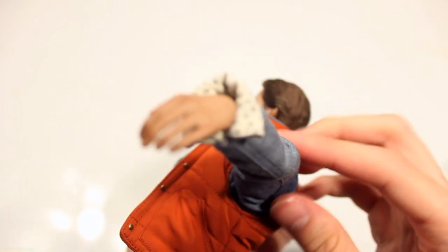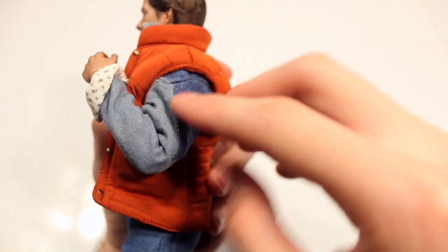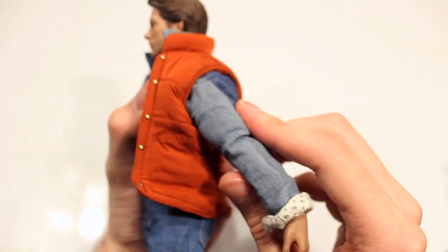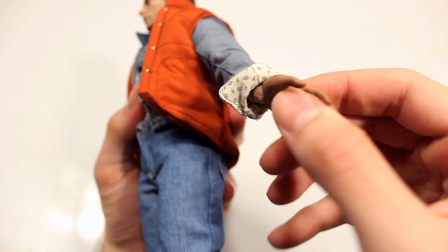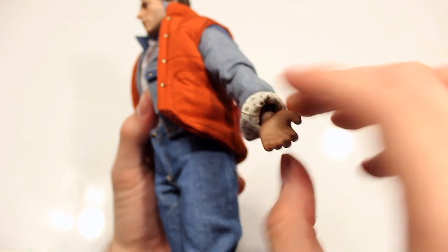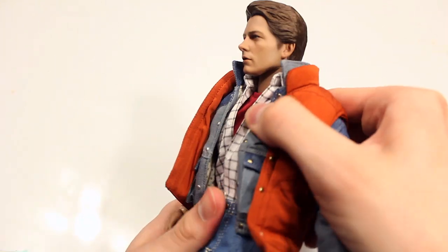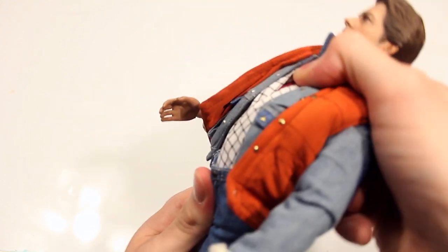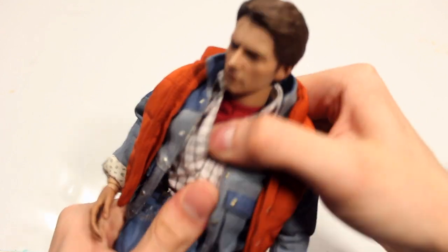I wouldn't do the full 360 on the shoulder as it'll bunch up the material. The elbow is double jointed, so you can push it as far as the material allows — remove the jacket and you can probably push farther. The hands are standard ratcheted joints and you can push them pretty far without them falling off, which I appreciate. The chest and stomach have a separate joint; you can push forward a fair amount and back farther than expected, with a swivel as well.